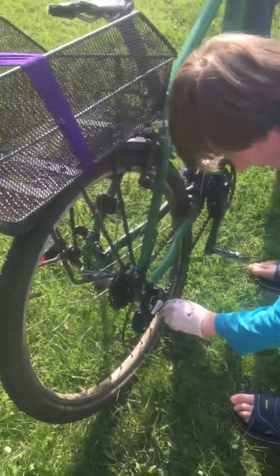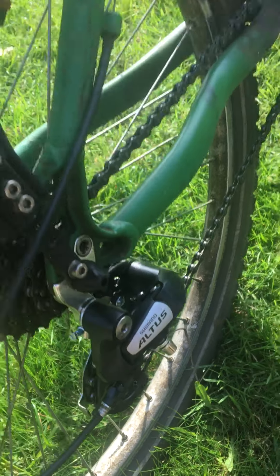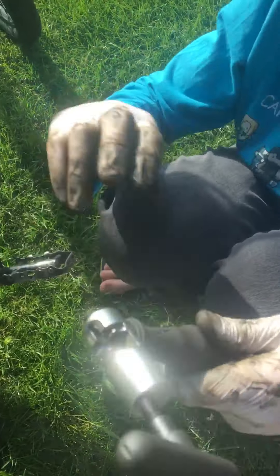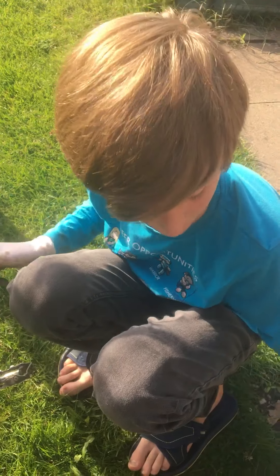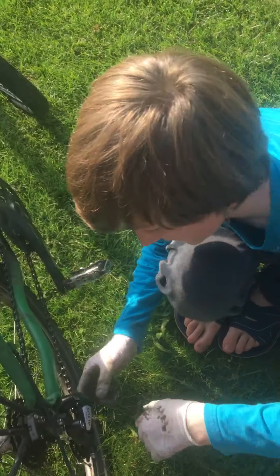Tyler went and bought this piece today and he just finished screwing it on. Rodney, we need to know if you have one of these — you screw this in and then it puts out this little piece of metal that's in the chain. And now we lift it up and do a test.